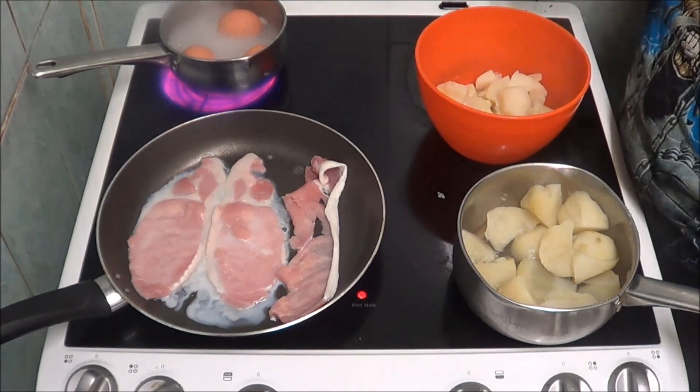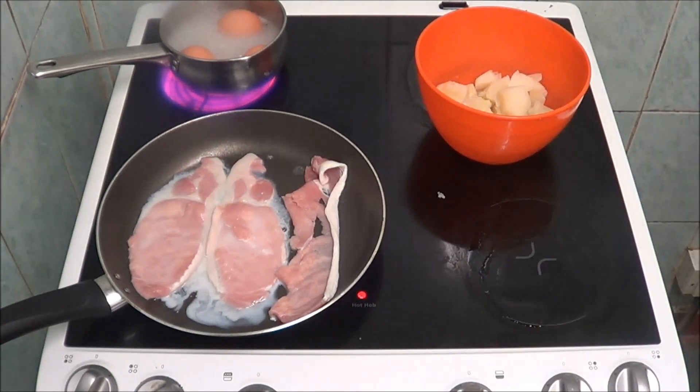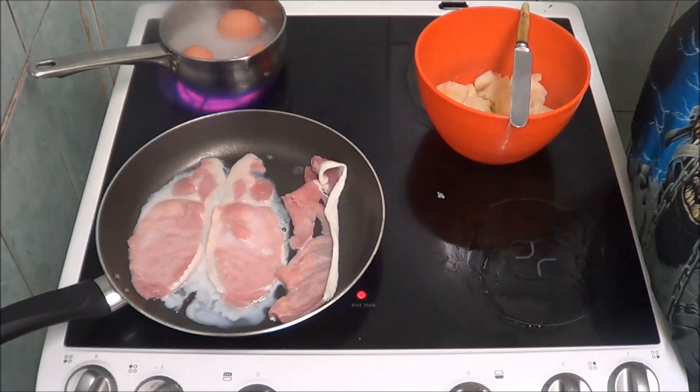I think that's enough taters cooked — cut, cut. I think I'm going to now see if the eggs are done.